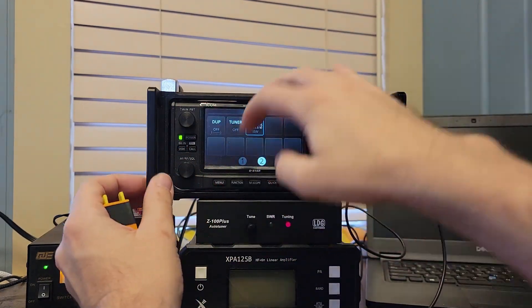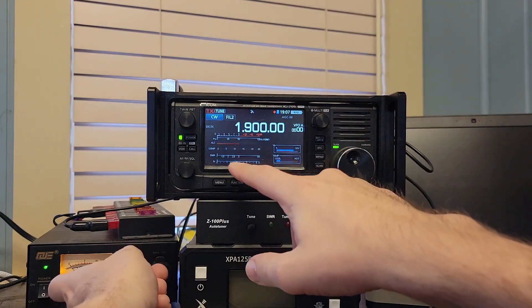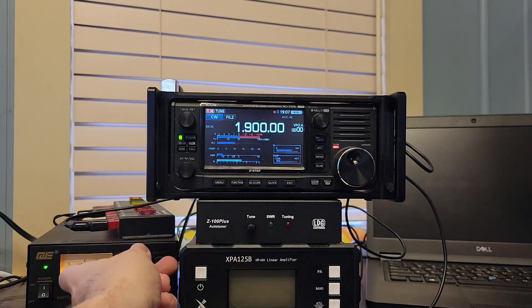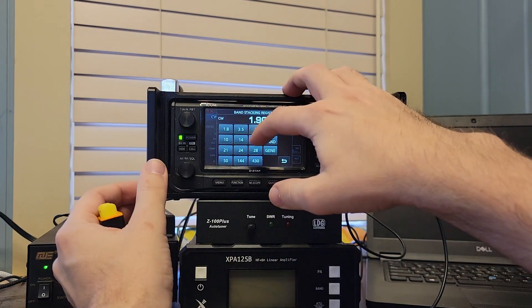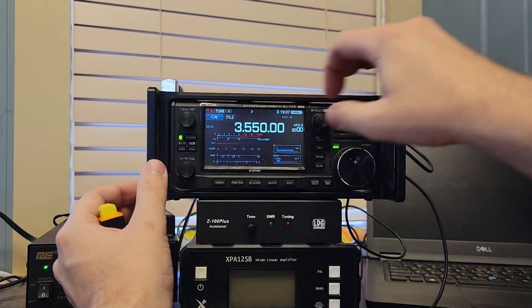Let's try something that's worse, maybe? That's funny — it's happy on 160, but not happy on 3.5. All right, let's switch over to somewhere else. Well, let's go back to 80 meters.